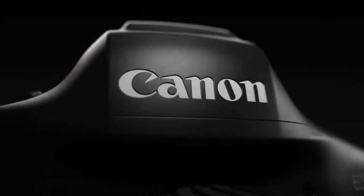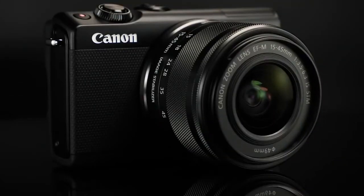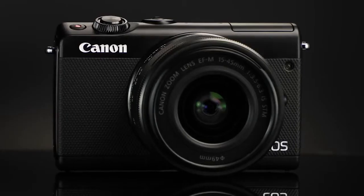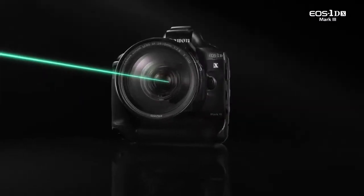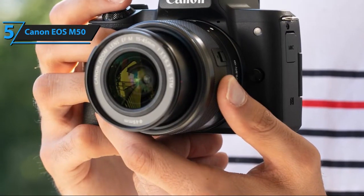Canon cameras are some of the best on the market, but there are so many to choose from that people sometimes have a hard time picking the one they actually need. There are options for all price ranges as well as different situations they will be used in. For more information on the products, I've included links in the description box down below.